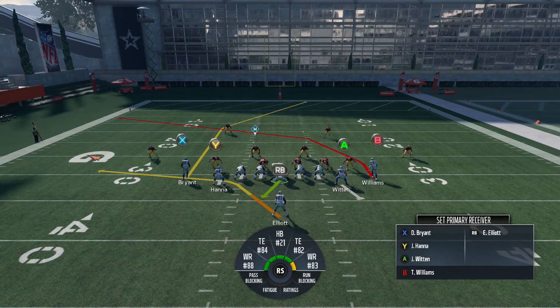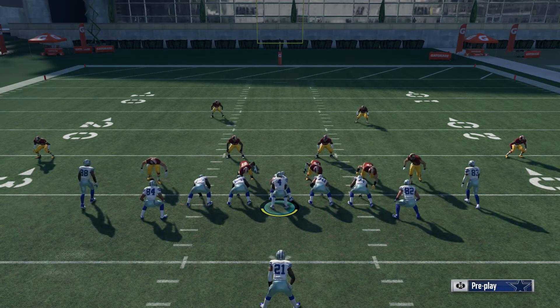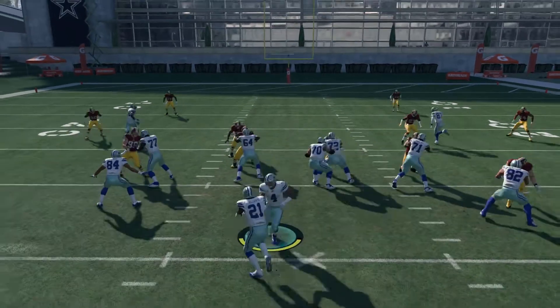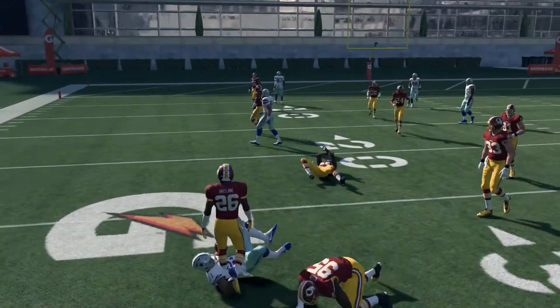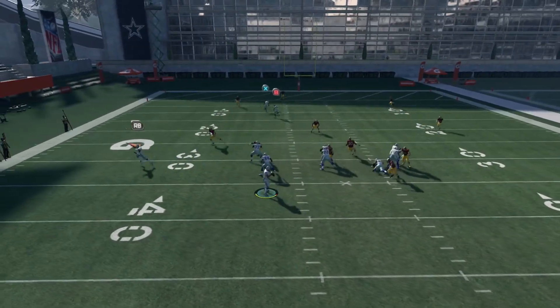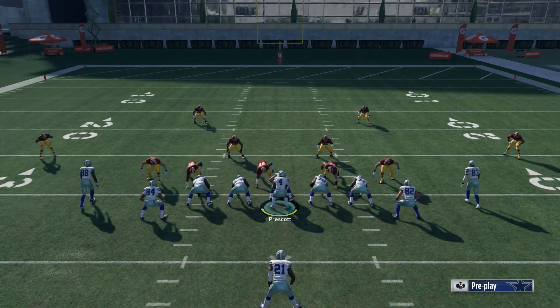The crossing route gives cover 3 fits. The post route will give Tampa 2 problems. The play is very good and it's very seldom that you find a play you can run stock and it's open every time — but this play is tremendous, especially when you mix it in with that stretch play because it looks exactly like a stretch. And it gives you so much time to check out what's going on with the defense and hit that possession catch so you don't get hit and drop the ball.